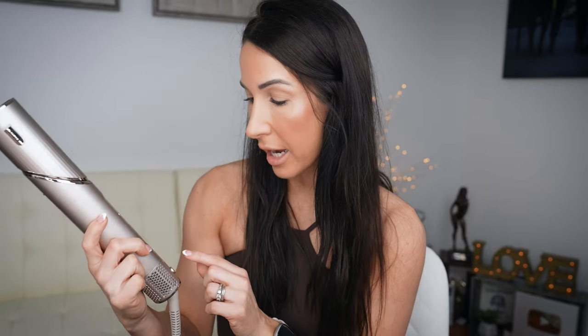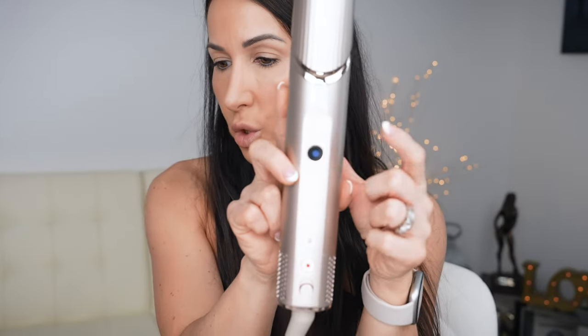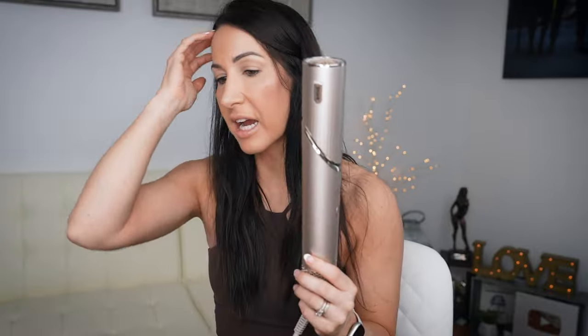You have three different airflow settings — low, medium, high. Then the red button is temperature settings — low, medium, and high. You have an on/off button, and then up here that blue button is the cool shot. Press and hold the cool shot to help seal the hair cuticle and lock in the hairstyle. That is the little hinge latch. Feels pretty lightweight.